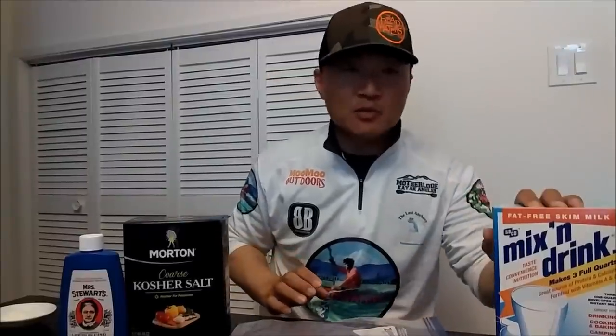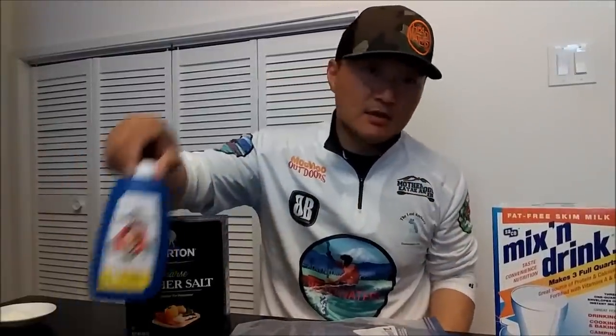Kosher salt is going to kind of pump up the bait and also preserve it. Dry milk is going to harden the bait. And the liquid bluing is going to bring out the color and keep it shiny for a longer time. I got this recipe from a fellow NCK member, and I believe it came from salmonuniversity.com. I kind of made it my own. You could also add scents, but I wanted to keep it simple — I just want my bait to be nice and perky all day long, and I can reuse leftovers on future outings.